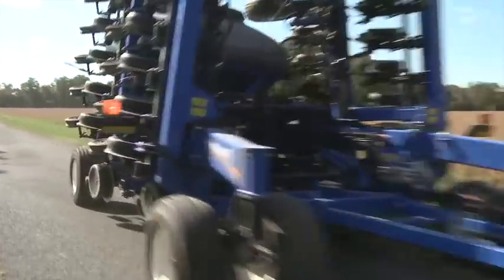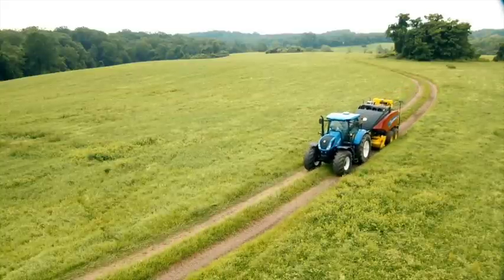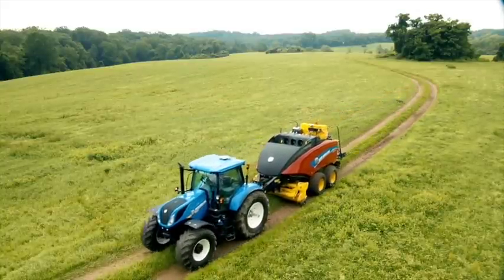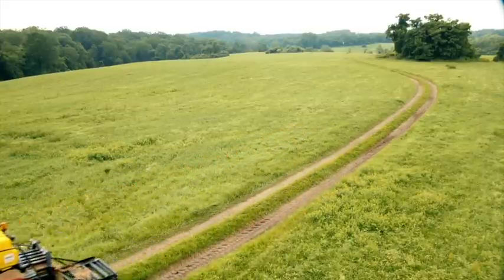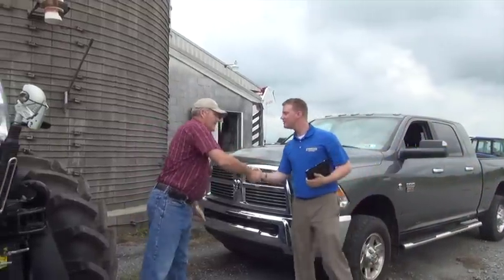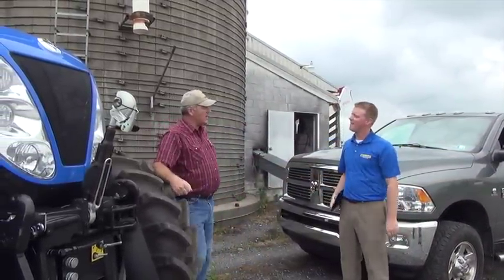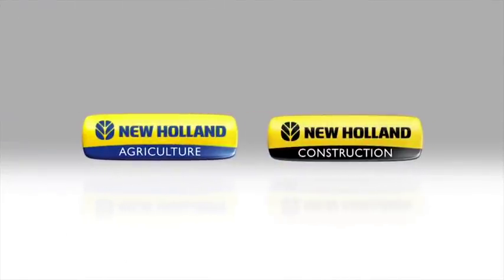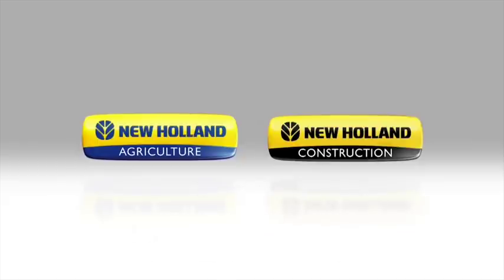The examples of use for sensitivity and aggressiveness are to give you an understanding of the customization possibilities. Essentially, your preference will play a large part in deciding how you want the tractor to perform. Visit your local New Holland dealer and ask to demonstrate the Auto Command Transmission to see for yourself how easy it is to program and operate. Thank you for watching New Holland Agriculture's How to Operate the Auto Command Transmission. Be sure to watch our other how-to videos to get the most out of your investment.